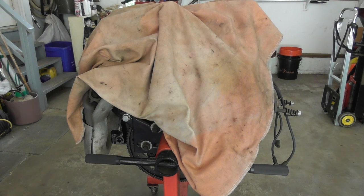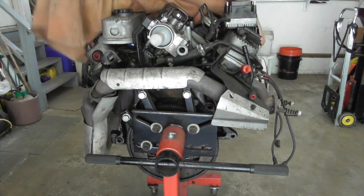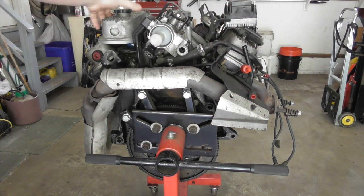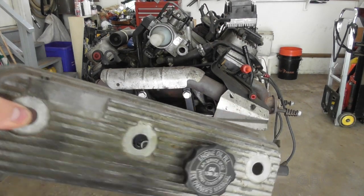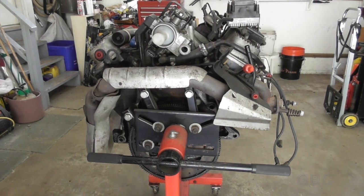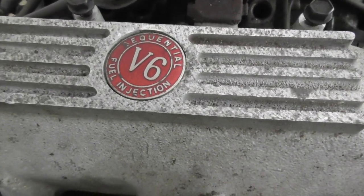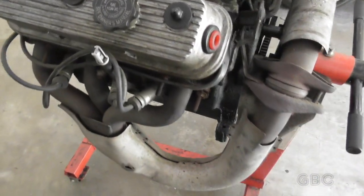Hello and welcome to the GBC Productions channel. This is episode 76, part one of an engine rebuild. Here we have the 3.8 liter engine — it is the original engine from my Oldsmobile. There is an extra valve cover sitting here; the reason for this is it has the notch for the torque mount. Let's take a quick look around this engine before I start taking it apart. This is the Buick 3.8 liter V6.